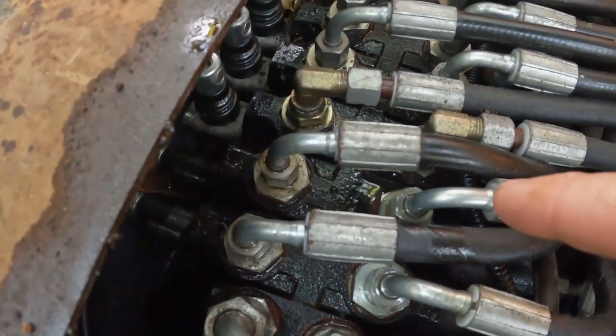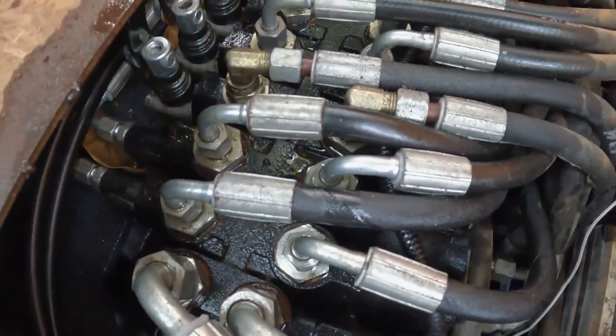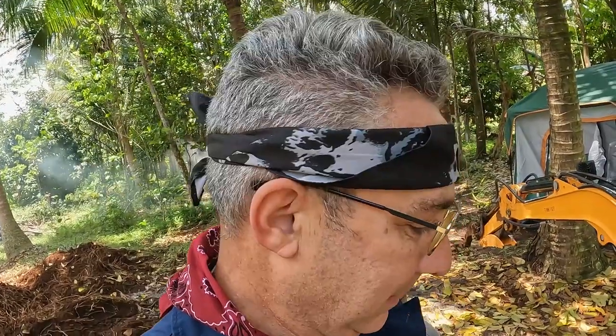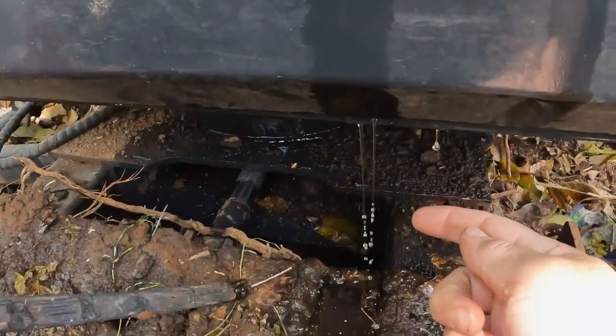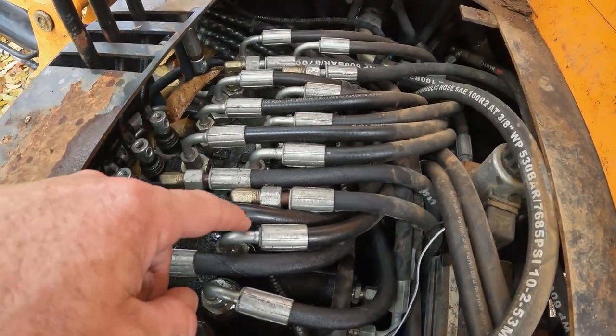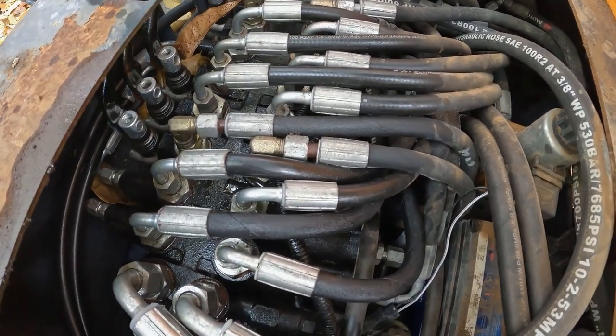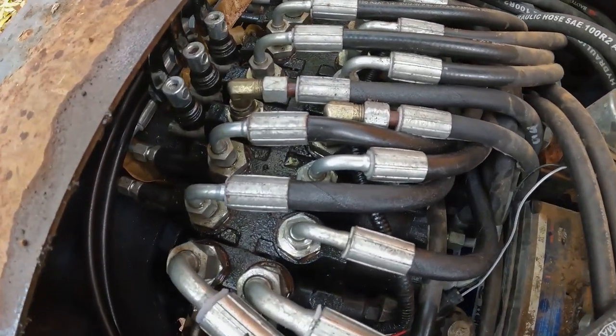That's where it's leaking from. Looks like it's the boom — the up and down for the boom, right here. All those fittings look like they're a little loose. I don't have any open-end wrenches with me. I narrowed it down to this particular line right here, which is the up and down for the boom, and it's leaking pretty good.